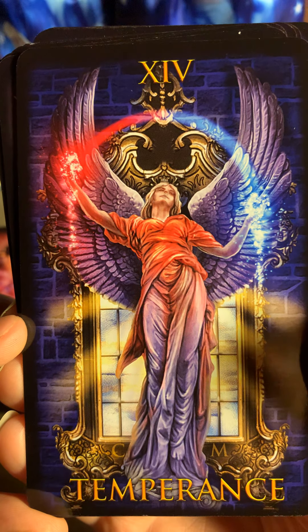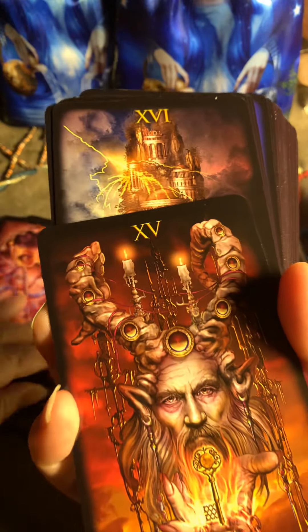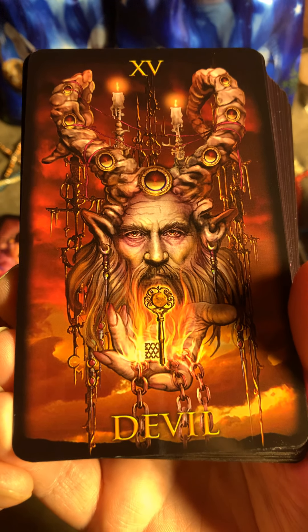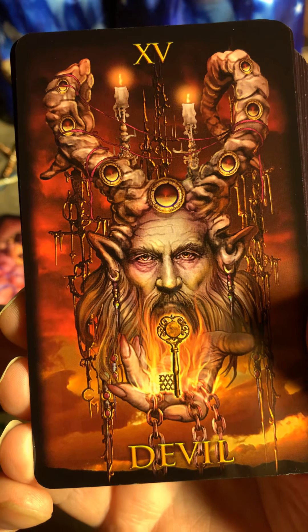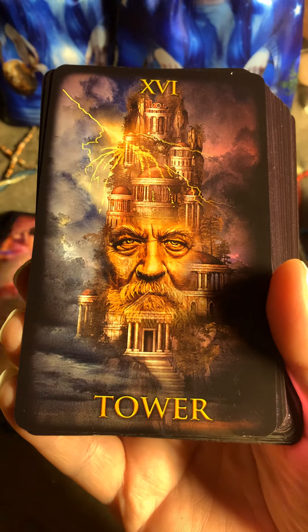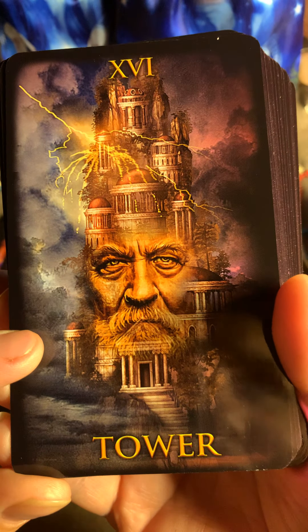I just love the energy of these cards — I'm going to have fun with them. This is something I'm going to do in my next live feed. Here's the Devil — I just want to laugh somehow, I don't know why. I like how he made this; I feel the energy of the cards. Here's the Tower.